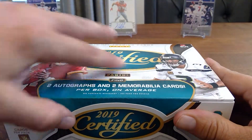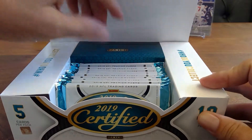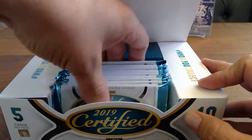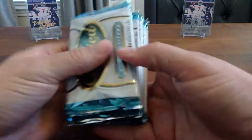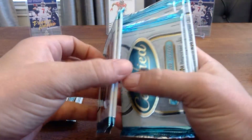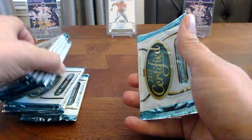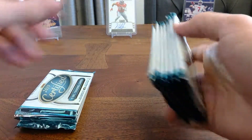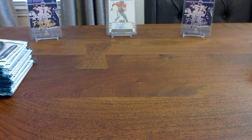Let's go ahead and get into this. It's a good-looking product. We've got ten packs — it's a cool-looking box. We'll get rid of that. We've got one fat pack, two fat packs, three fat packs. We will open the fat packs last.